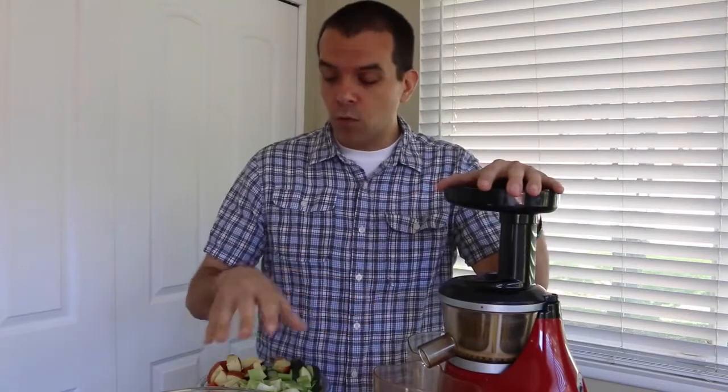Good morning, this is Vince Lee with HealthyVeganGuy.com, and I hope you're ready to juice today because that's what we're going to be doing. You've seen me do a lot of videos during my juice cleanse showing you the different juices that I make, but today we're actually going to make one.